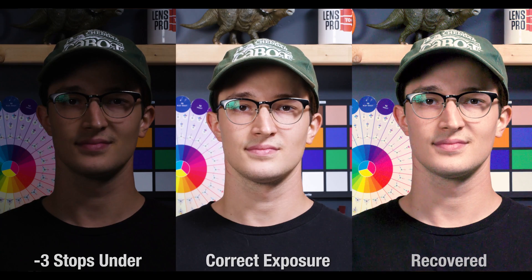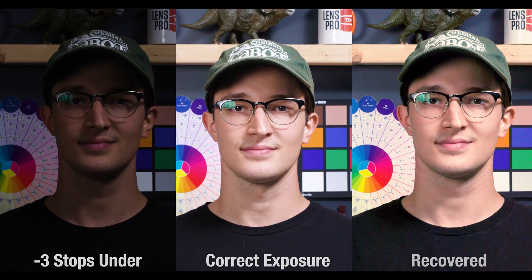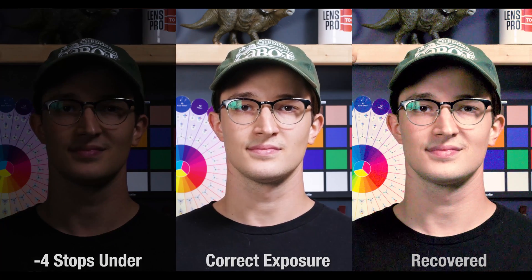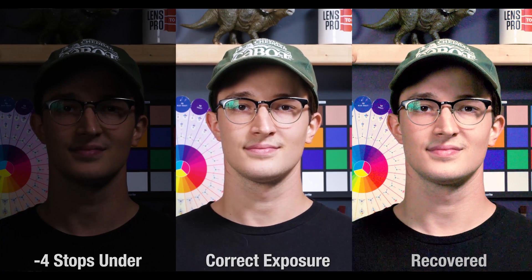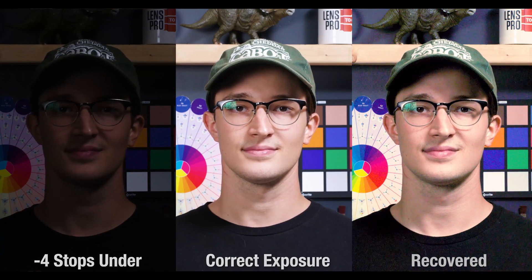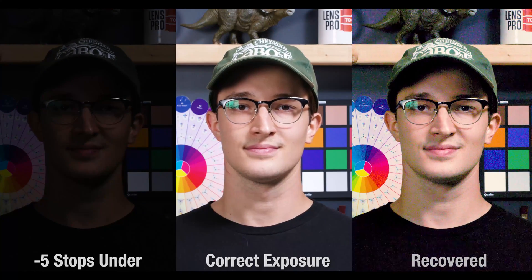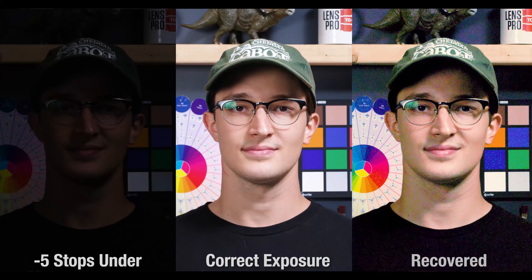At three stops, really just all the same problems as before, and it's getting harder and harder for this program to articulate the color in this image. At four stops, that noise is getting pretty bad, but in terms of lost info we aren't doing terrible — though you could say a lot of that info is being replaced by noise. Finally, at five stops under, it was really hard to match this up properly with so much of that shadow area being gone, and this image is pretty much just starting to break.